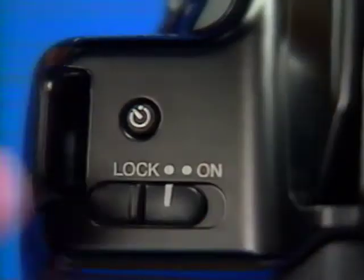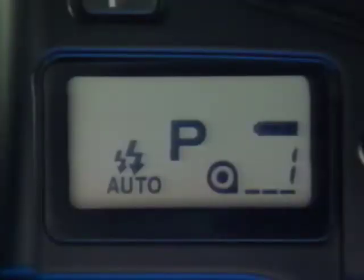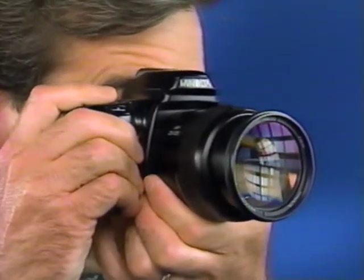Your new Maxim incorporates an almost unbelievable new system called i-start. Once the camera's turned on, the data panel and a sensor in the hand grip are activated. When you grab the camera, this turns on sensors near the eyepiece. When these sensors detect an object near the viewfinder, they activate the expert programs for autofocus, auto exposure, and — if you're using an Xi series zoom lens — auto standby zoom. This program looks at the scene and zooms to set the perfect framing of your subject.